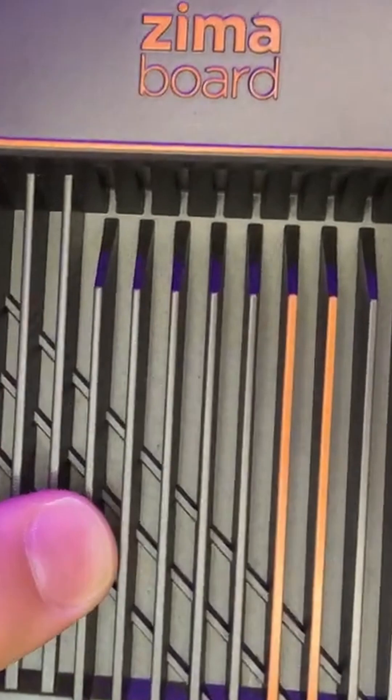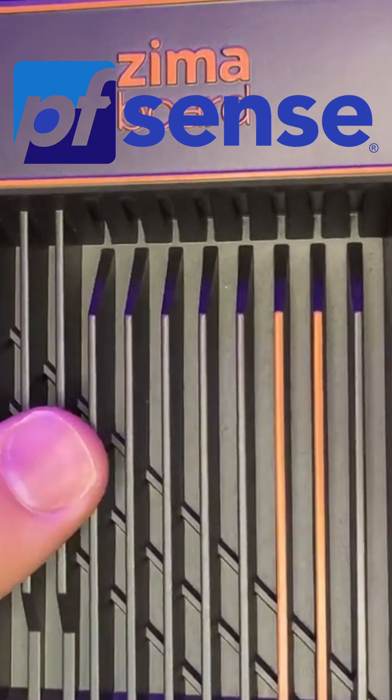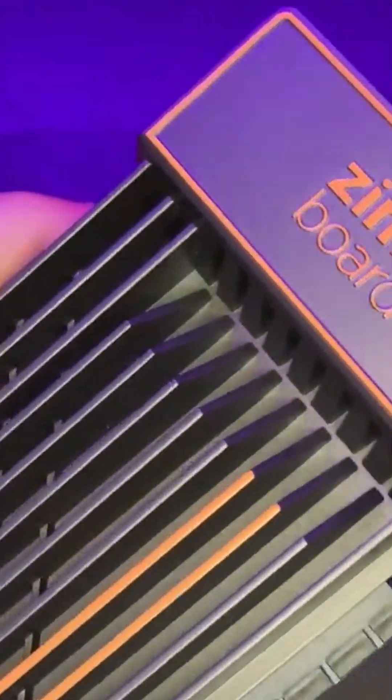However, the great thing about this SBC is that it can also be used for additional projects. For example, it could be used as a router with pfSense or for virtual machines with Proxmox. I'm thinking of turning mine into a router with pfSense since it seemed like the perfect device to do so with its dual ethernet ports. The projects are just endless.